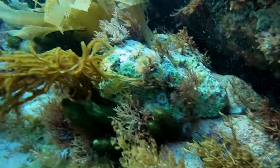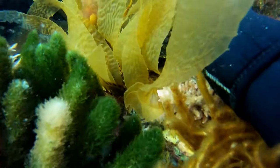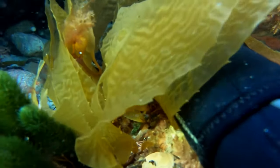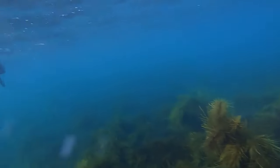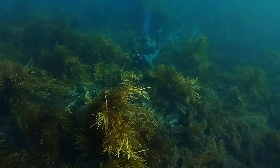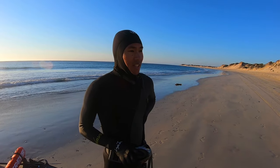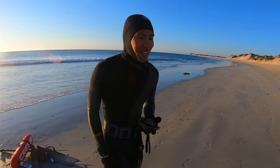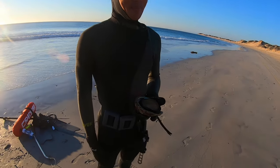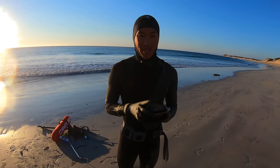We got one nice-sized abalone but couldn't get a crayfish — I just can't get them. Hopefully tomorrow we'll get one. We're going to go back, have some pasta maybe, and we'll see you later.